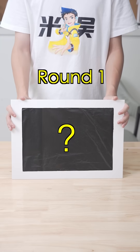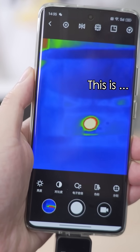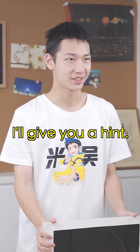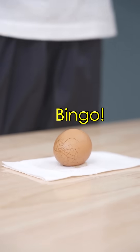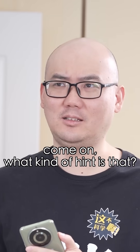The first one! Woah, so bright! This is... A pink cone ball? Nope. A bun? Nope. I'll give you a hint. Marinated egg? Bingo! Hey, come on! What kind of hint is that?